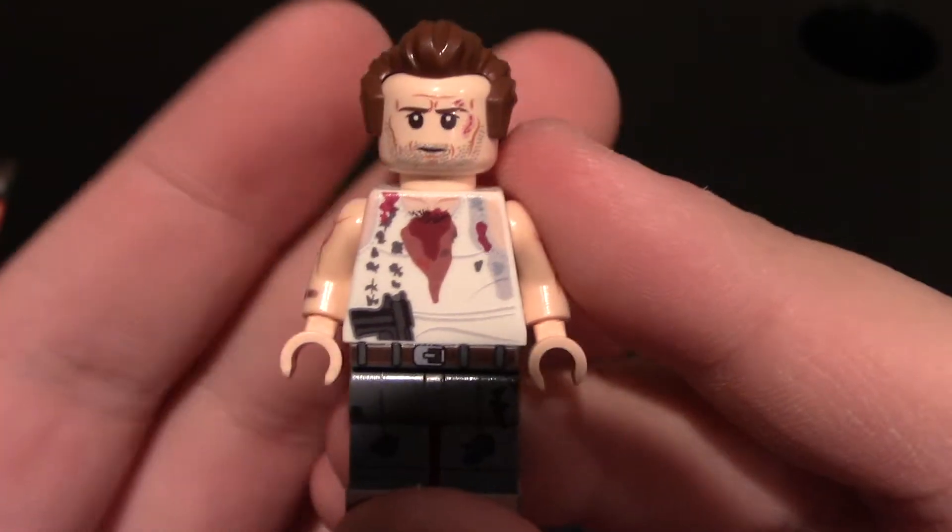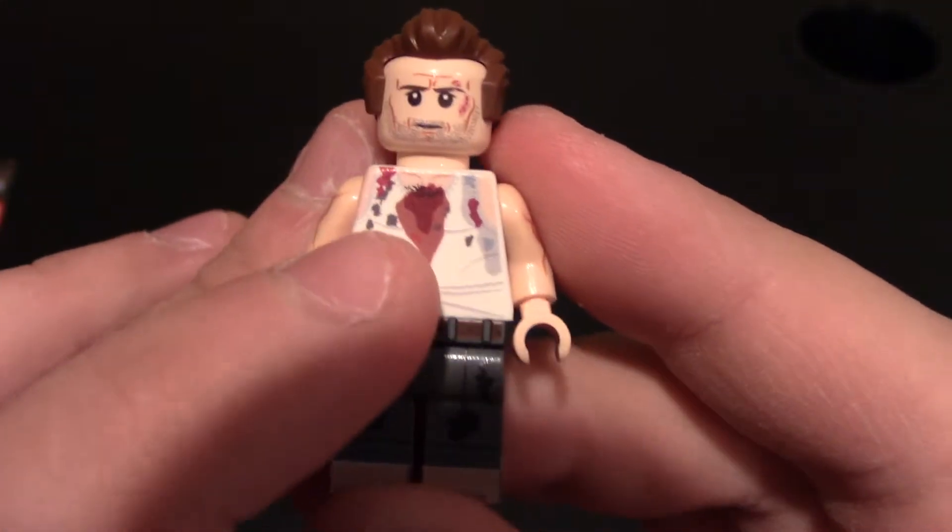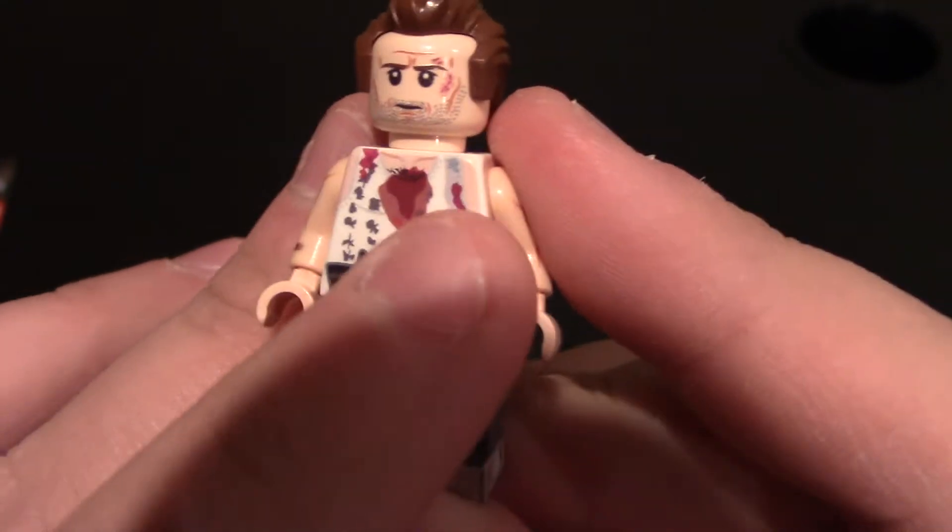More blood on the shoulder. He's got a lot of sweat on him — that's why I was trying to see it closer up. That is sweat.